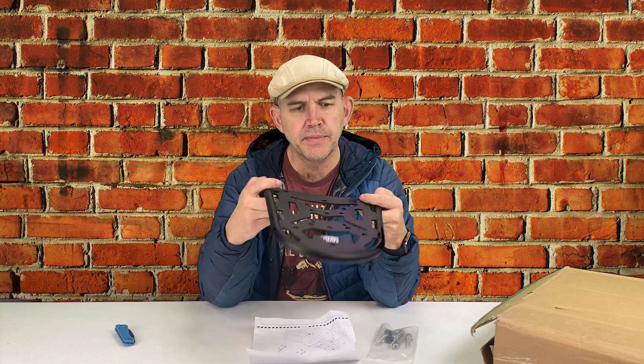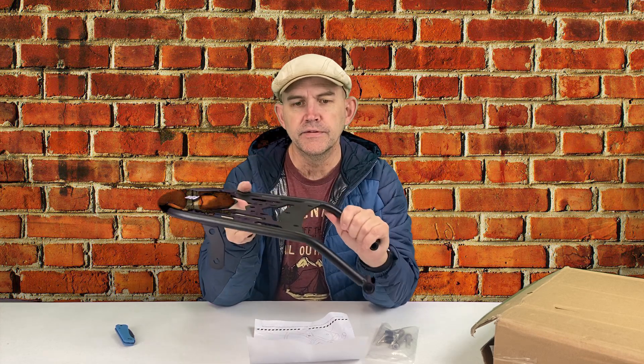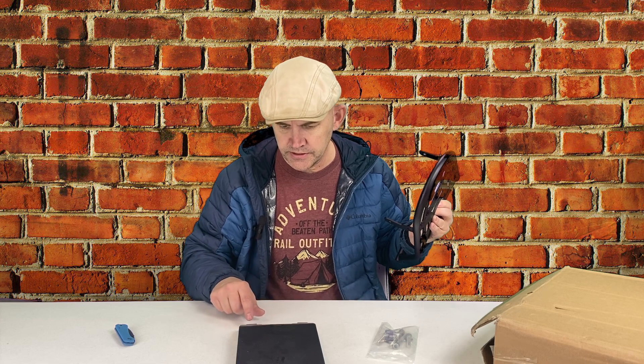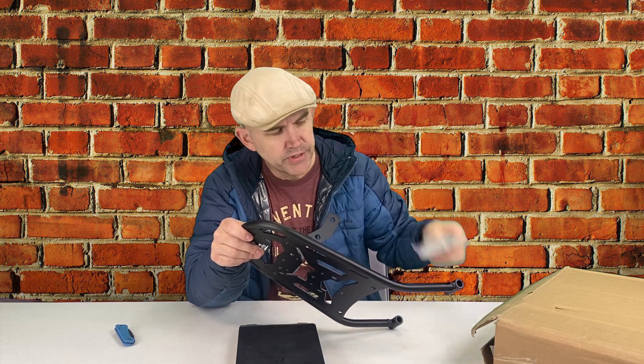This rack is compatible with every CRF300L and CRF300L Rally to date, from 2021 to 2023 — that's as up to date as they are at the filming of this video. So we're going to head down into my garage and install it. I expect it to be pretty quick and easy. Before that, I want to weigh it for those of you who are concerned. The bolts I'm swapping out should pretty much break even weight-wise, so I'll just be weighing the rack itself.